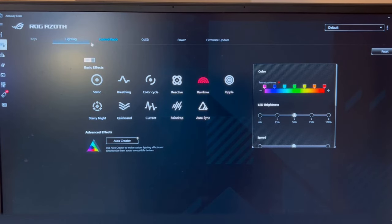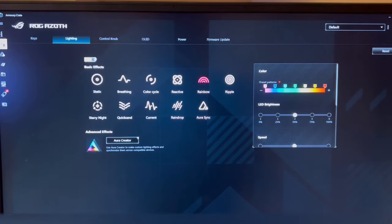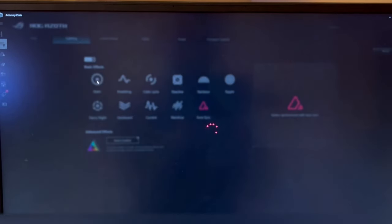This is my first time taking a look at the keyboard software. You can see the ROG Asyloth right there in the corner so you know which keyboard you're looking at. There are basic effects on and off options, and different effect choices. Aurora Sync would be linked to whatever lighting setup you have on your desktop or laptop.